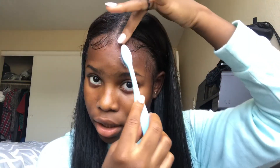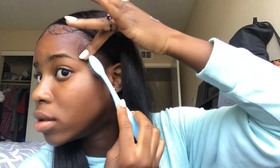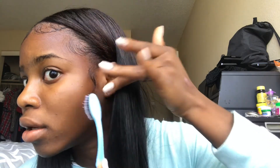Secure - it's not hard at all. So I'm going to bring up more hair. Now my sideburns - curve that, secure, and then curve. There, that's how I lay my edges - that was a quick one!